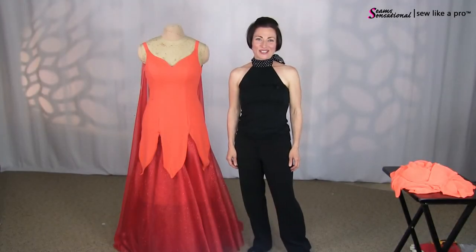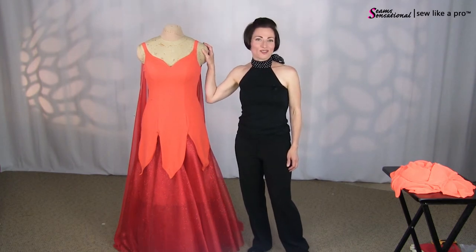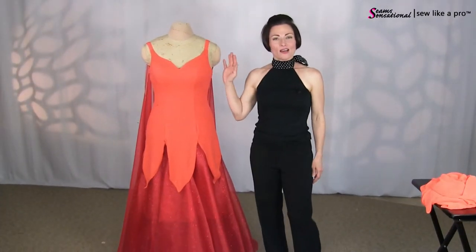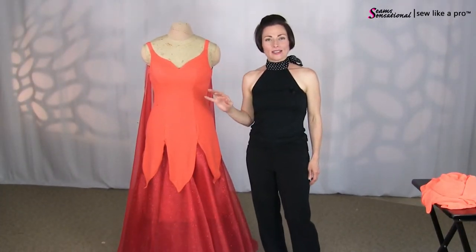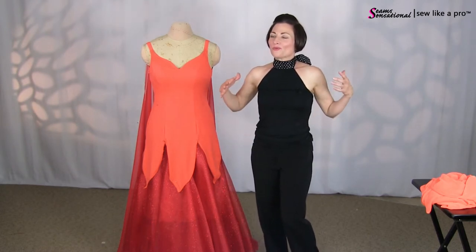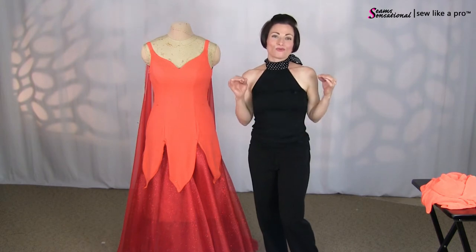Hey everybody, Teresa Sigmund here. Thanks for joining me today. What I want to share with you is we're going to talk a little bit about floats. I just finished filming an extensive training video for the Sew Like a Pro membership site and I thought, why don't I at least give you a little tidbit of this, because we all learn from really good visual representations.